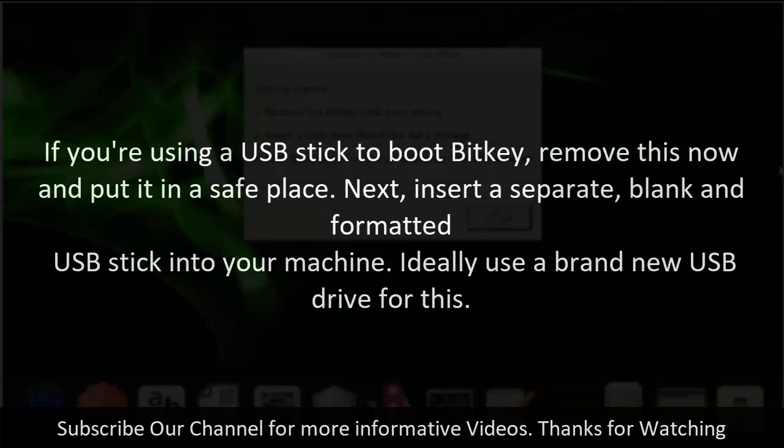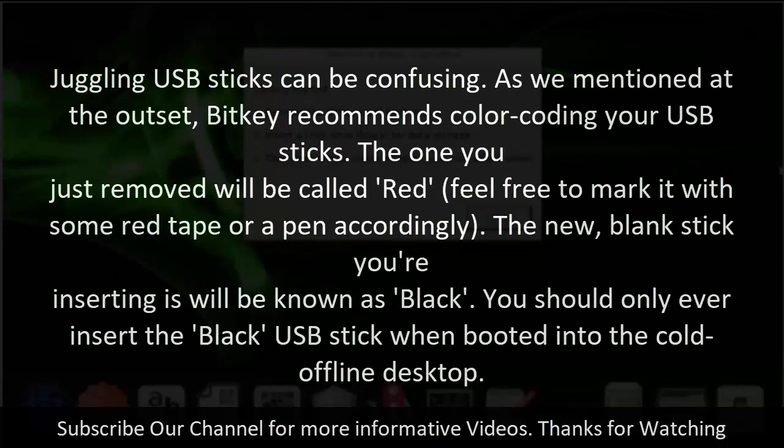If you're using a USB stick to boot BitKey, remove it now and put it in a safe place. Next, insert a separate blank and formatted USB stick into your machine — ideally use a brand new USB drive for this. As mentioned at the outset, BitKey recommends color coding your USB sticks. The one you just removed will be called red — feel free to mark it with red tape or a pen. The new blank stick you're inserting will be known as black. You should only ever insert the black USB stick when booted into the Cold Offline desktop.